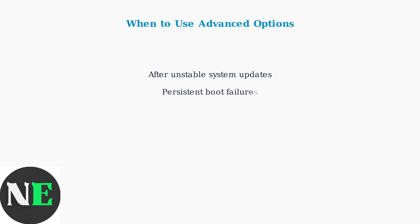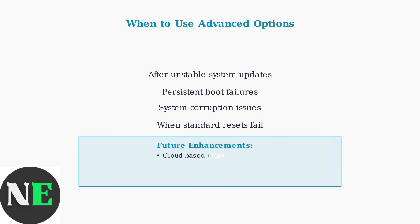These advanced options are particularly valuable after unstable system updates, persistent boot issues, or when standard troubleshooting methods have failed to resolve problems. Valve continues to enhance these recovery capabilities, with future developments potentially including cloud-based recovery tools and AI-driven system monitoring to prevent issues before they require manual intervention.